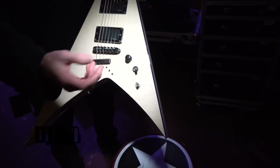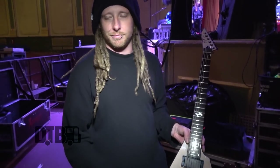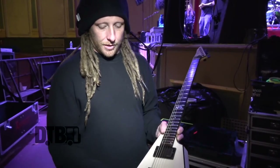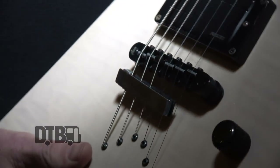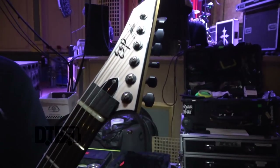Just a volume knob and three-way switch. I used to keep tone knobs on my guitar, but the tone's all the way up all the time anyway, so I just take them off. And these guys come in handy for muting your strings so you don't have to set your gate quite as high — that's what this piece of foam is there for on that side.